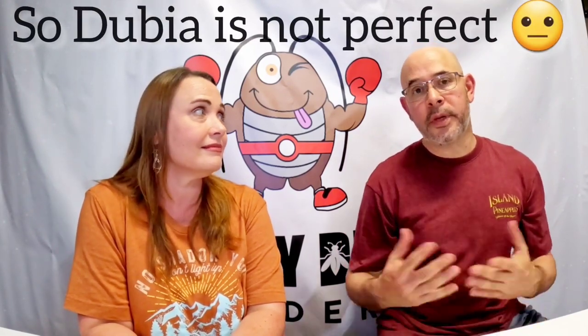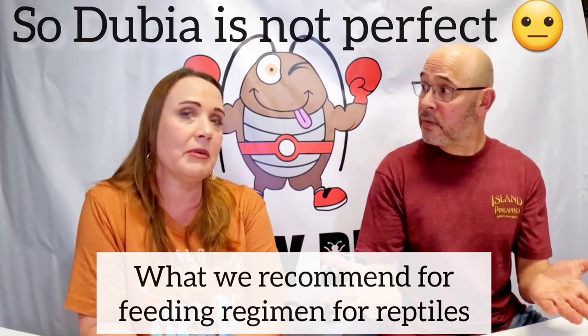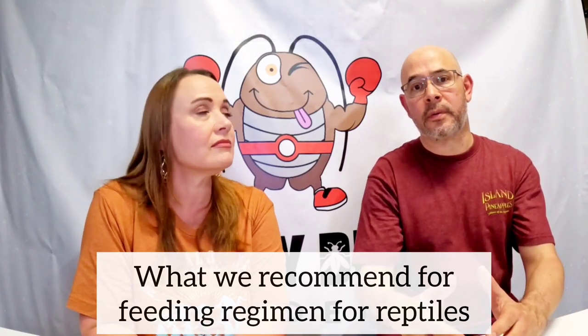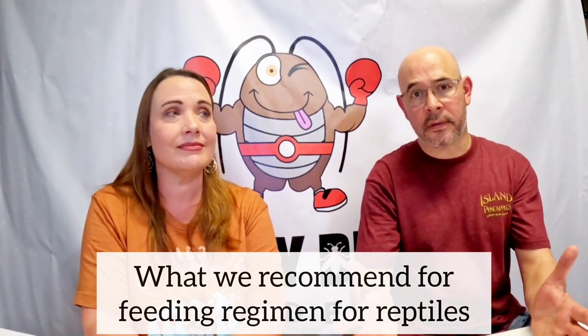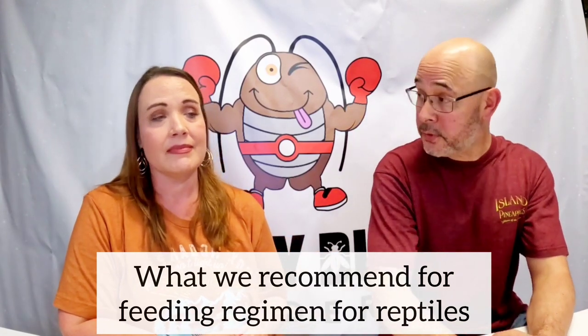We just talked about all the great attributes of the dubia roach, but we also want you to consider that it's not a perfect feeder. We recommend you offer your insectivore, your reptile, or whatever your pet is, a wide range of different foods — a wide variety. You don't want to just stick to one thing only.